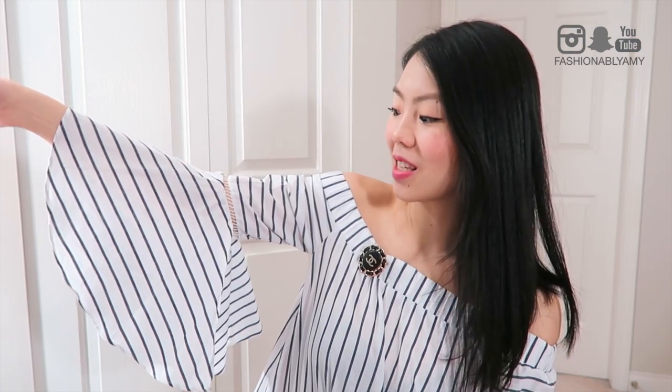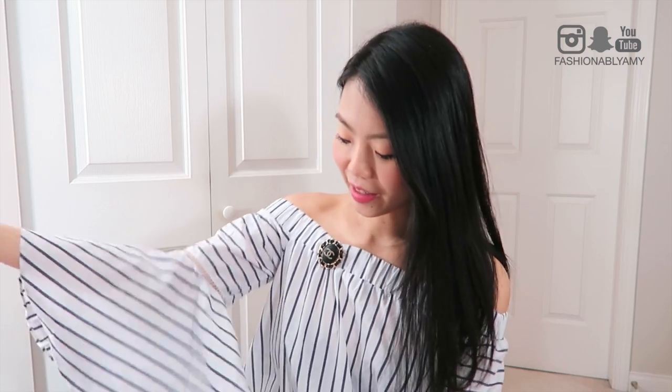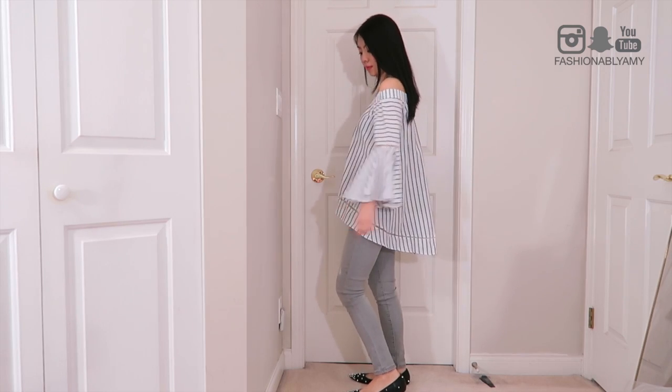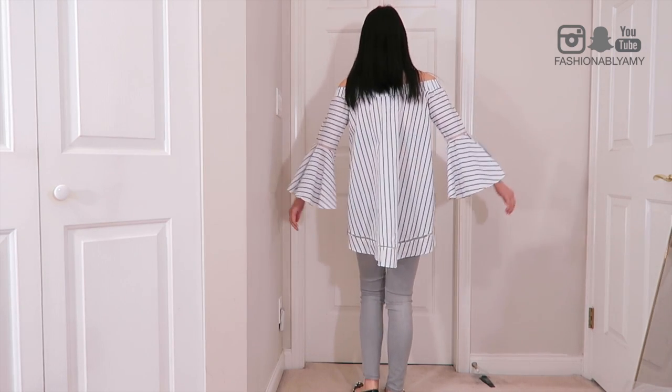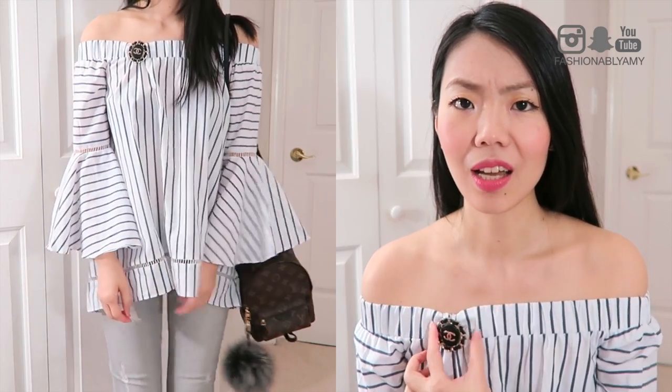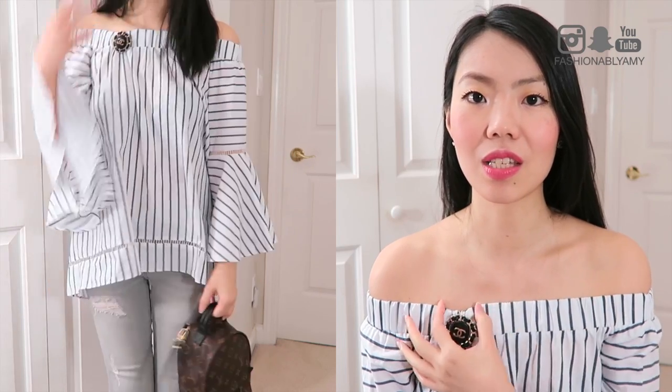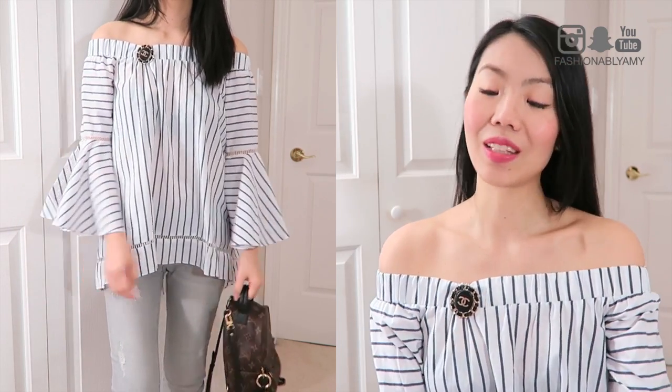Before I get started, I'm wearing this cute off-the-shoulder top. It has really nice flared, oversized sleeves and it's kind of flowy and asymmetrical with a longer hem on the back. I really love it — it's super cute. I styled it with my brooch here to give it a little more interest, and also it was kind of defective when I got it — they pulled the fabric a little so the elastic isn't straight — that's why I styled it with the brooch, and it actually works out pretty well.